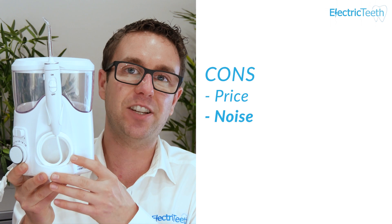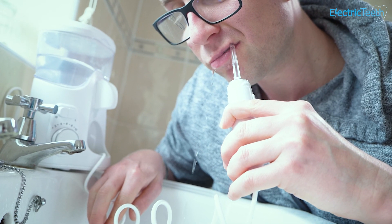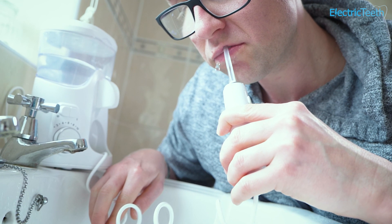Another con has to be the noise. By the very nature of this product it is quite noisy in operation, at around 77 decibels — the pump makes noise as it pushes the water through. The more premium Ultra Professional is a little bit quieter. Just bear this in mind if you're deciding to use this at times when others in the house may be asleep.